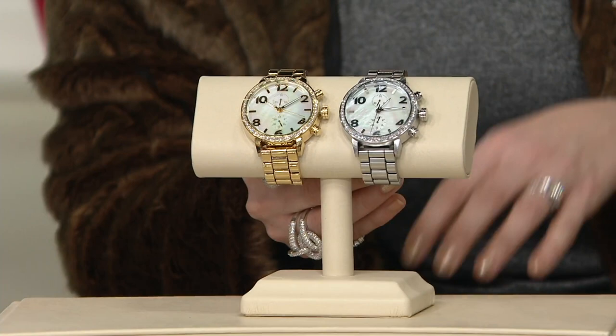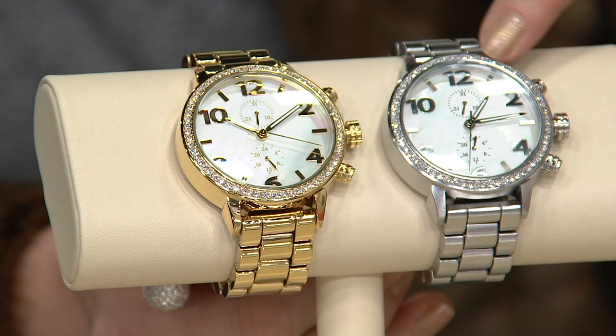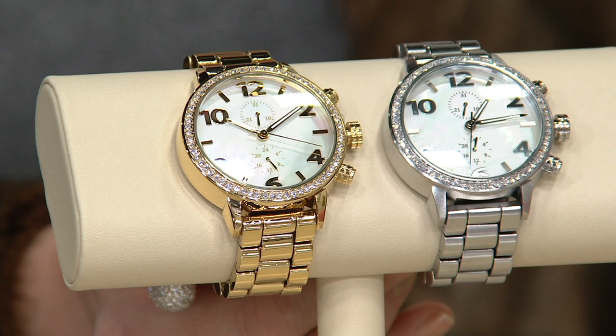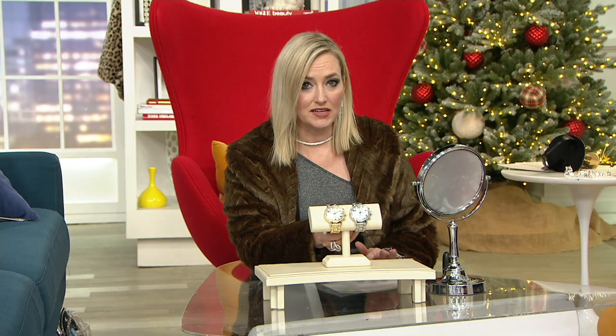It's all stainless steel. We have a mother of pearl dial right there. It's water resistant up to three ATMs. The bracelet has a couple of removable links so you can adjust the size. The bezel is all trimmed in flawless simulated Diamondique diamonds. With easy pays, it's $42.67. Item number J370-046.